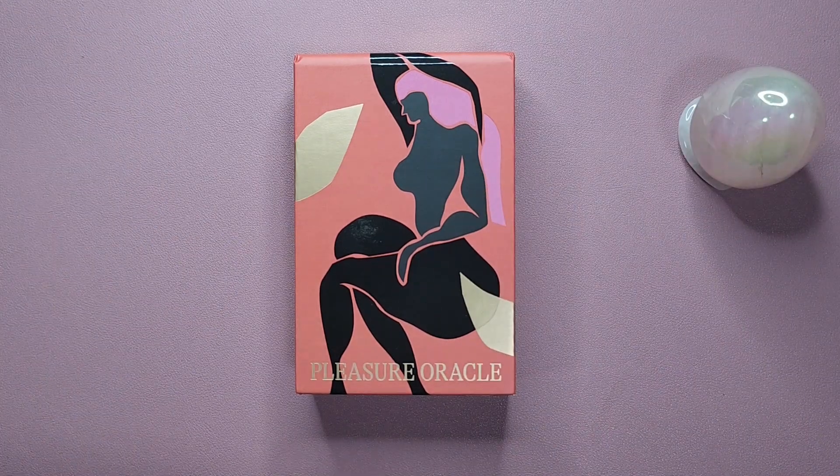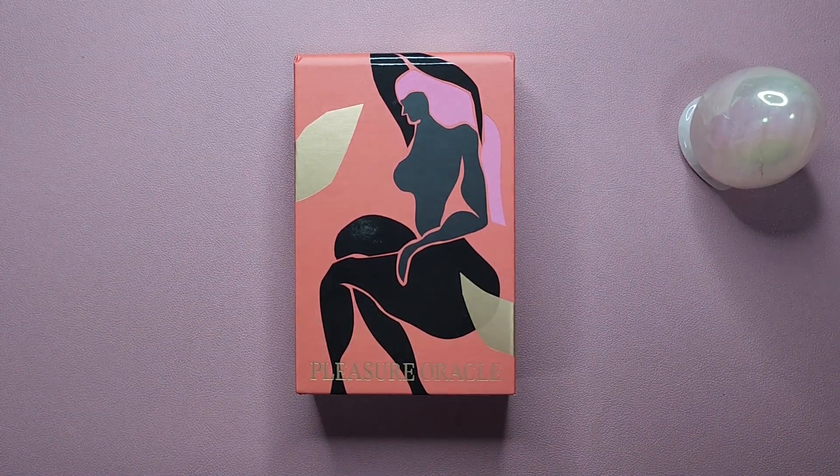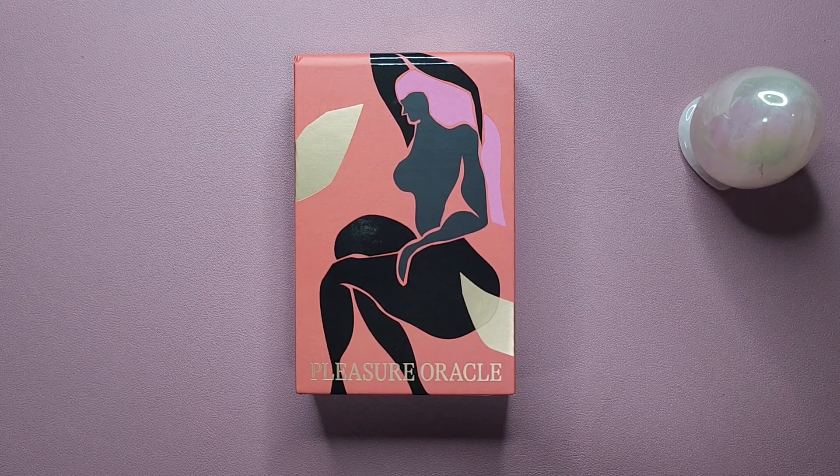Hey everyone, welcome to my channel. My name is Vanessa and you are watching the Exploring Oracle, or the Exploracle for short.